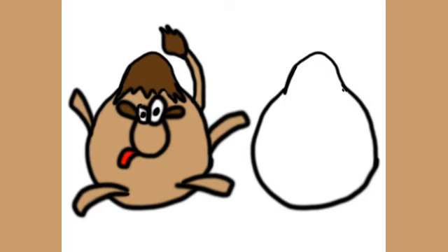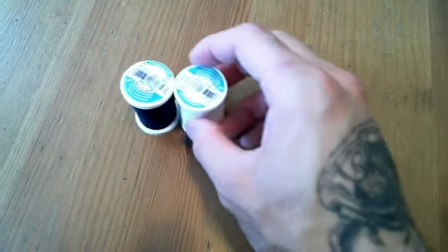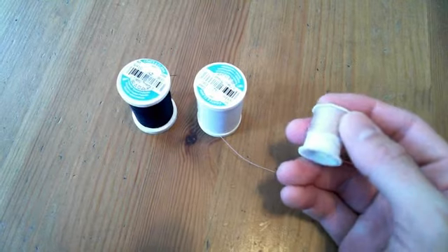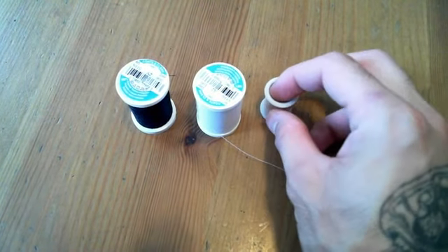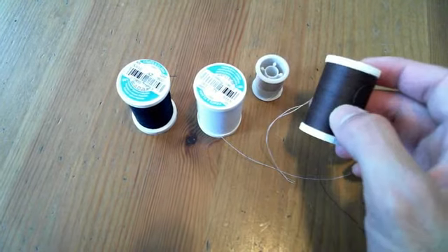So let's get on with the materials we will be using. To make this camel we will be using black bread, white bread, white-brown bread — I have a beige, so white-brown bread — and brown bread.